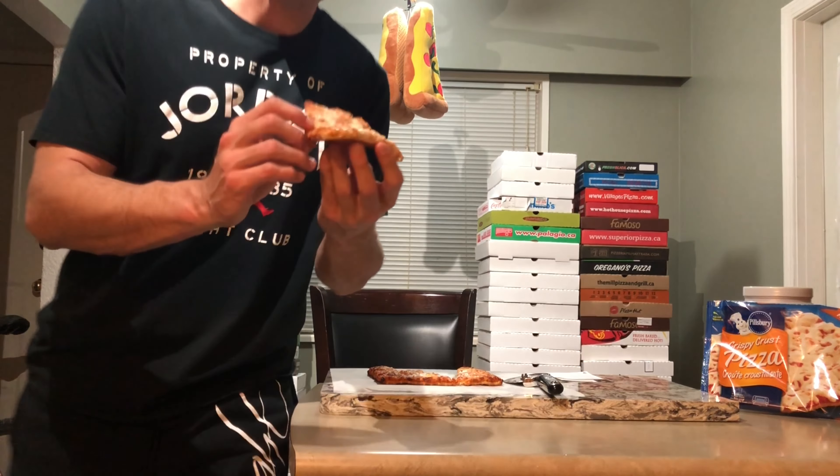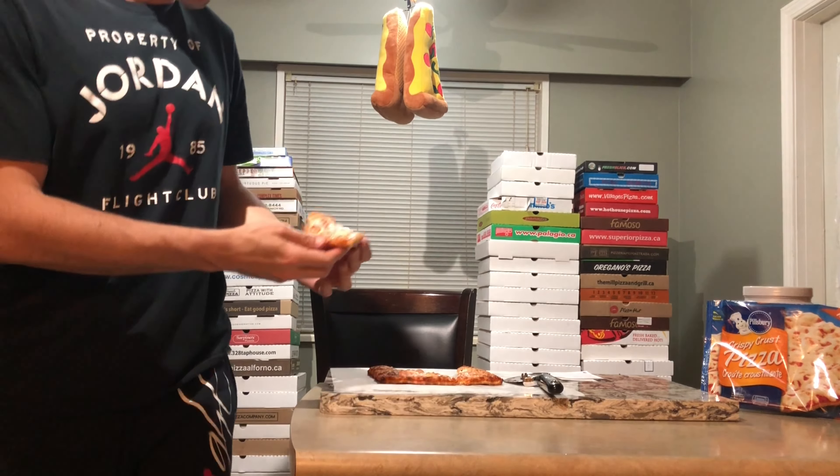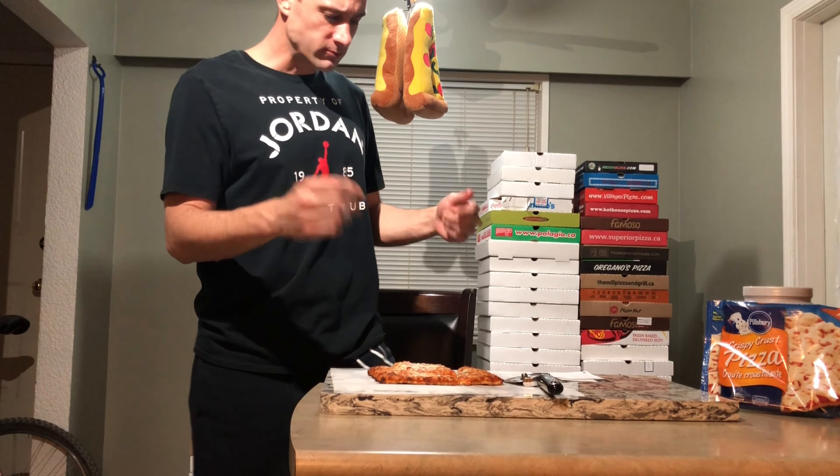Okay, taste test — super hot. Crust bite... these are just terrible. Quick rating on this.